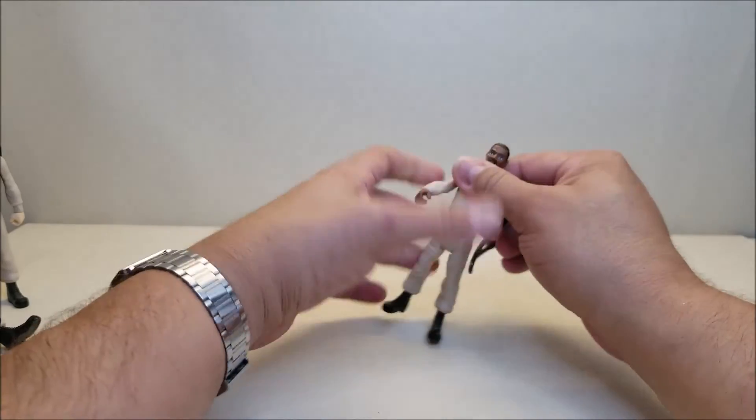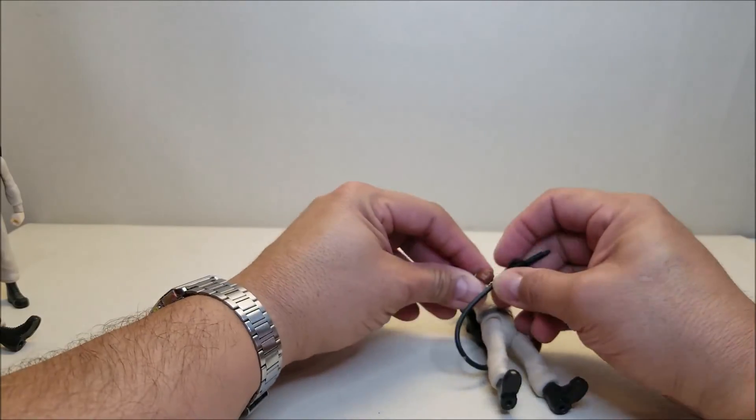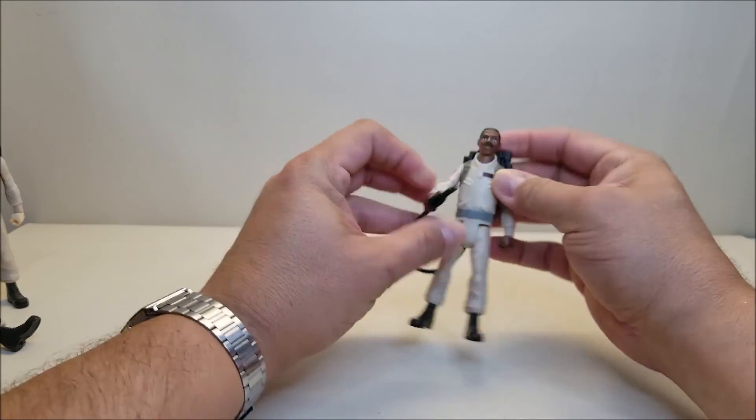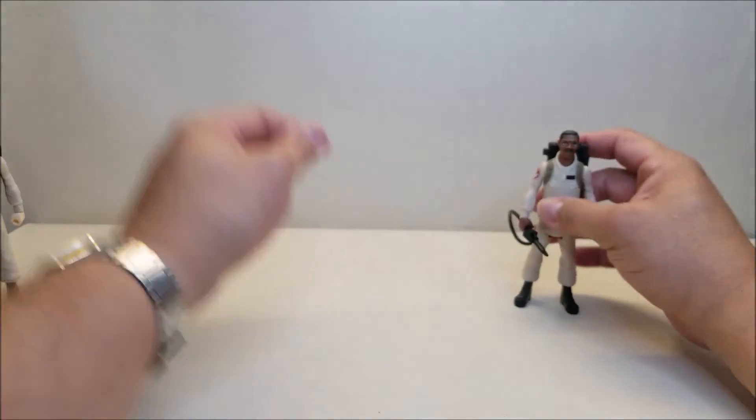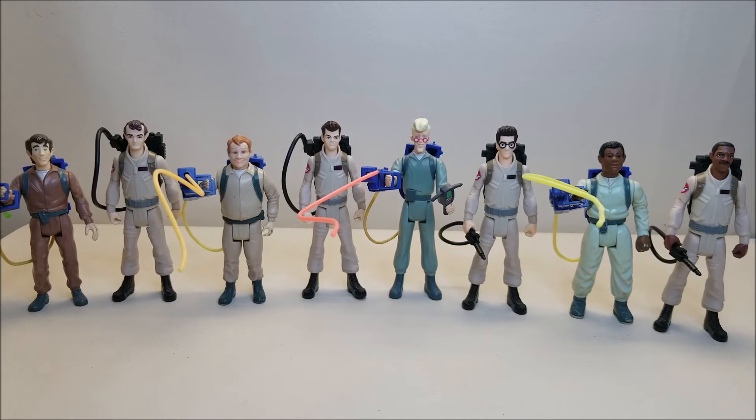Let's set the Ecto aside and do one more comparison — here they are next to their Real Ghostbusters counterparts. They're about the same size and definitely the same scale. In most cases they're going to be a little taller than the original figures, since these new figures all use the same body where the Kenner figures from the 80s did not. Egon being the tallest is about the same size as the new Egon — all the other guys are a little taller than their 80s counterparts.